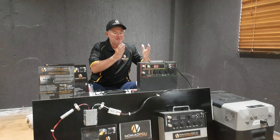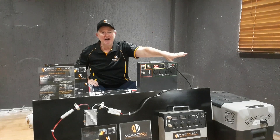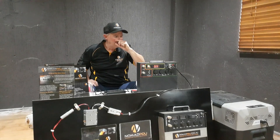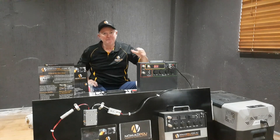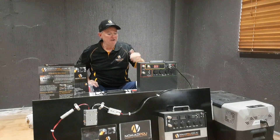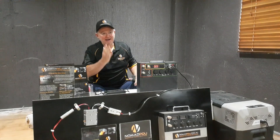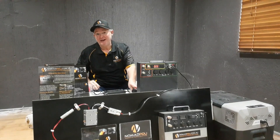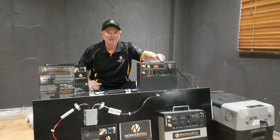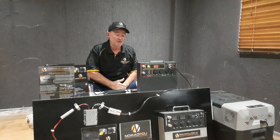I hope that answers your questions about fridges and their relationship to a power source. Remember the power source is a dumb device — it provides power. It comes down to the smart device, which is the fridge, and how it works with current, voltage, and amperage. 10.6 to 11 volts is a very common cutout. What you need to do is put a pocket inverter into the Nomad, plug your 240-volt adapter in, you'll get another day or day and a half out of it, and you'll run the Nomad dirt flat. If you're running in a proper off-grid environment you wouldn't run the Nomad flat anyway because you'd be cycling it.